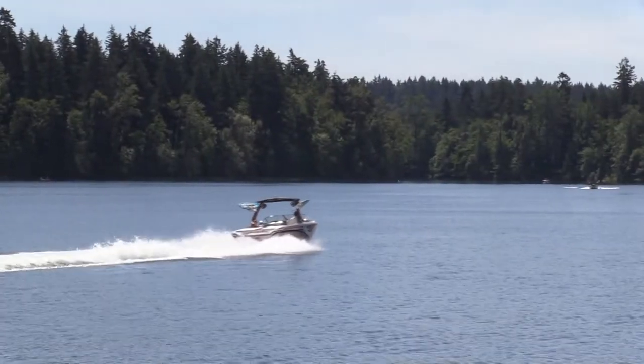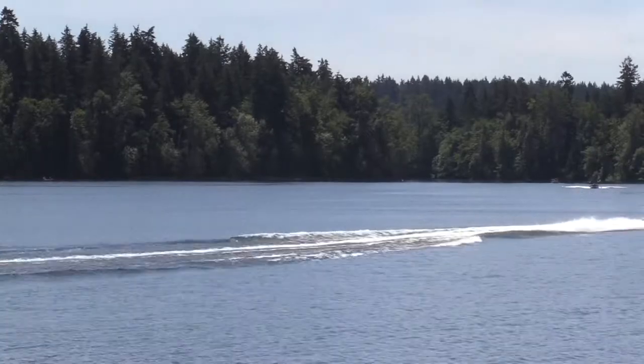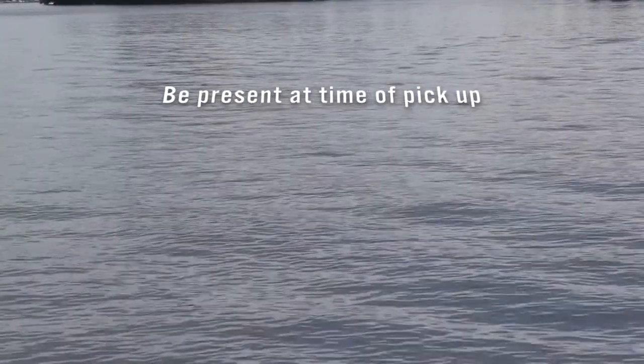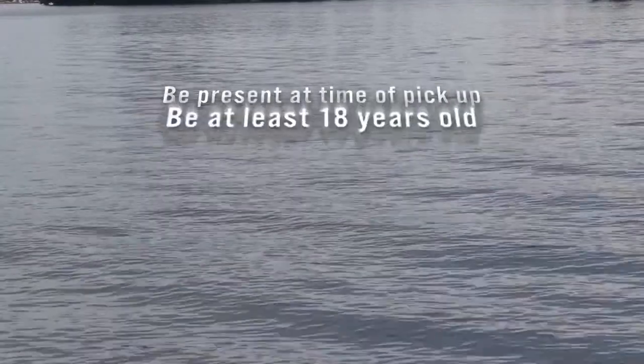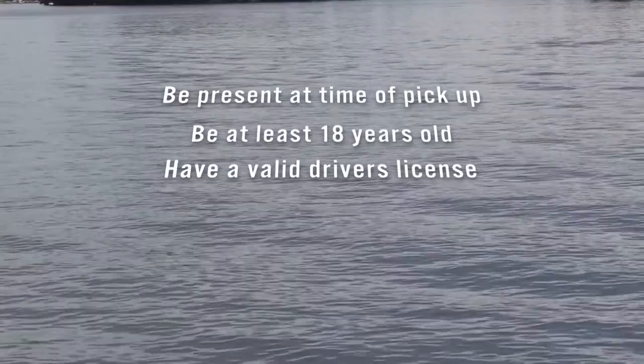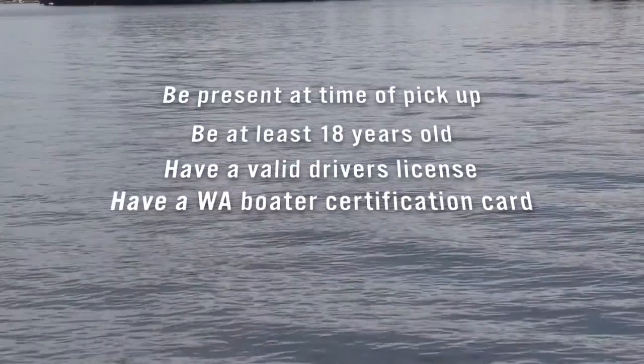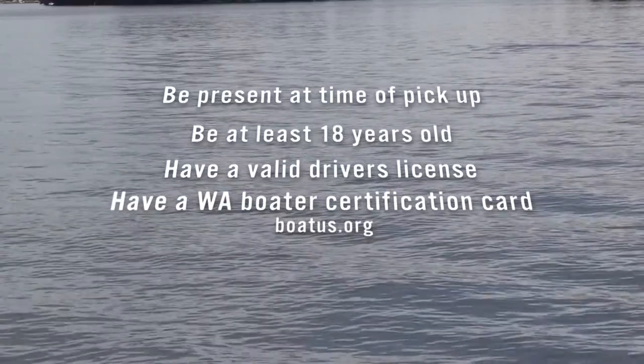Successful boating preparation starts with knowing your equipment. The individual who is responsible for the boat must be present at the time of pickup to go over the equipment. Be at least 18 years of age and have a valid driver's license. Additionally, anyone operating the vessel is required to have a Washington Boater Certification Card, which may be obtained through BoatUS.org.